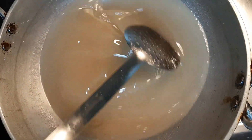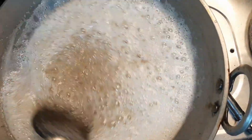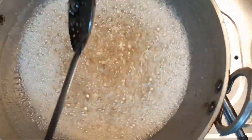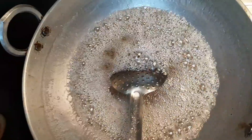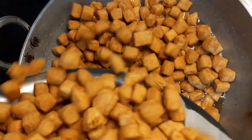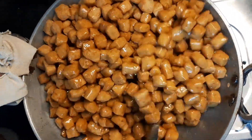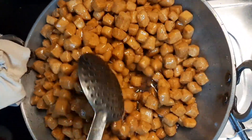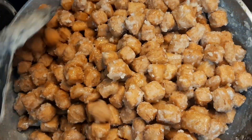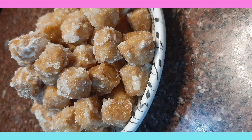If there are any impurities, you will add a little soda into the sugar syrup so it will clear the impurities and your sugar will be very clean. Mix it gently and watch the bubbles. When you start to test it and it drips slowly, your syrup is ready. You will see a white layer forming — at that point, you are ready to coat.